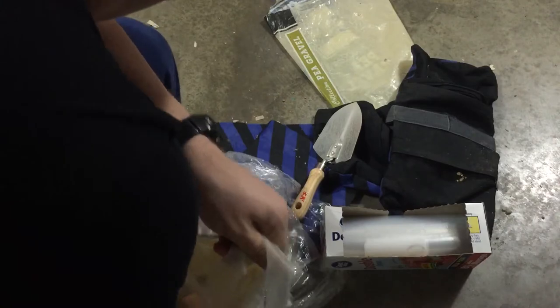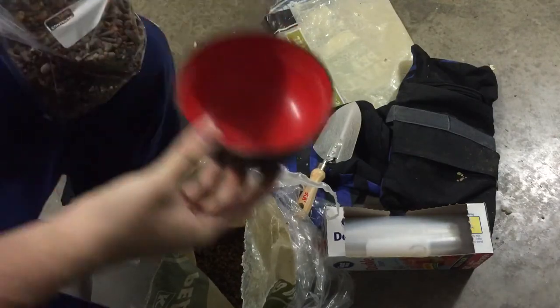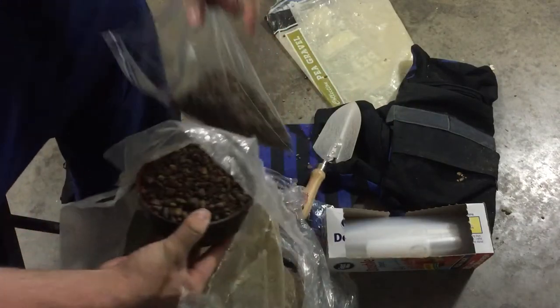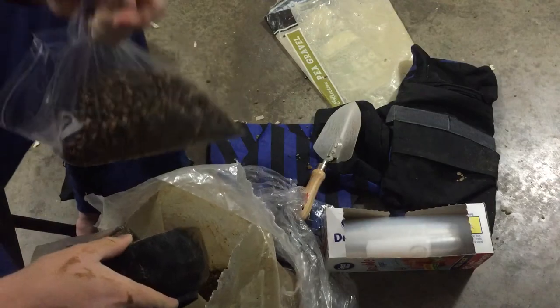Scoop up your material. You're gonna have to experiment to see how much you need, but with this kind of Chinese food bowl it takes about three and a third scoops. I'm using pea gravel here because I find it leaks a little less than sand, although it's not as heavy.